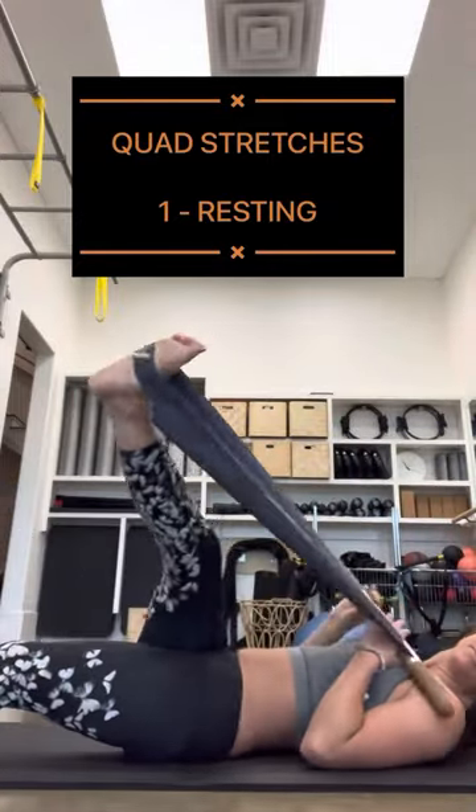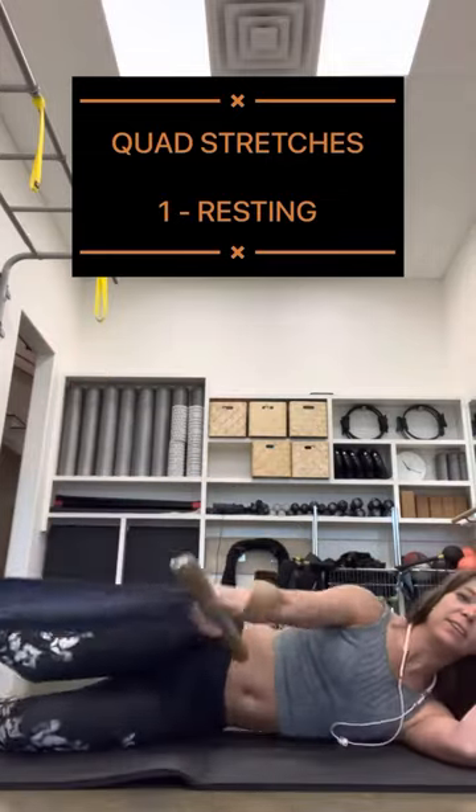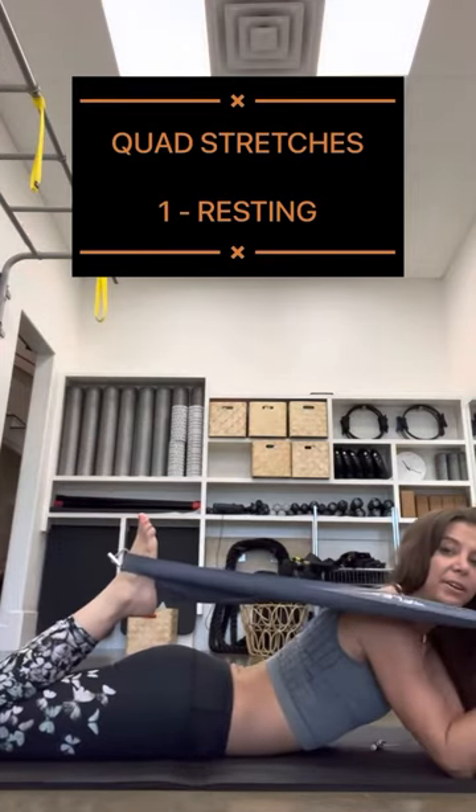I'm going to lie down. It's on my arch right now, and all I'm going to do is flip to my side. You can set it down if you want to while you get onto your belly, and then just pick it back up, and here you go.